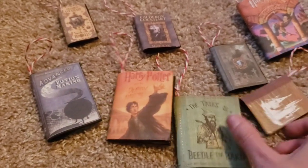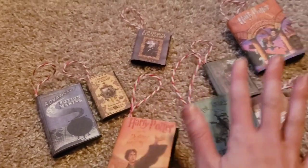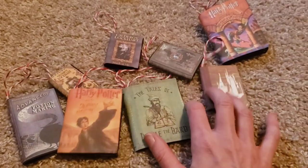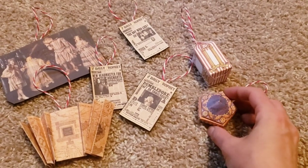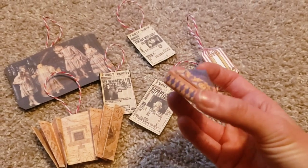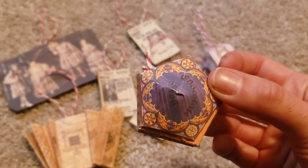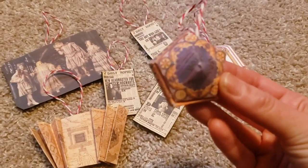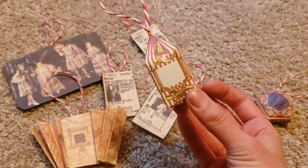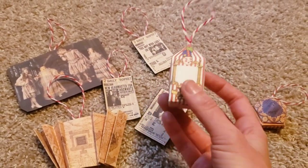I love how they're all different sizes, and I have more printables saved for when my son gets further into the series. These next ones I loved — this is the chocolate frog ornament. It was a bit tricky to put together, so definitely watch Kristin's video for that one. And here are the Bertie Bott's Every Flavour Beans you get on the Hogwarts Express — she did hers a little differently than mine.